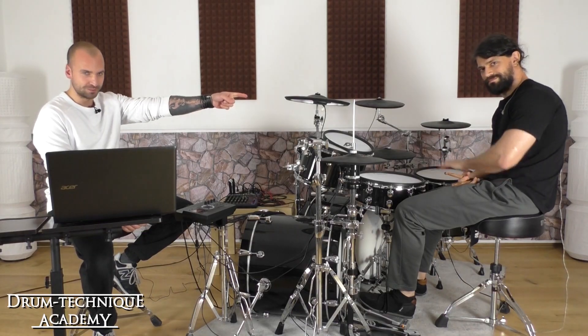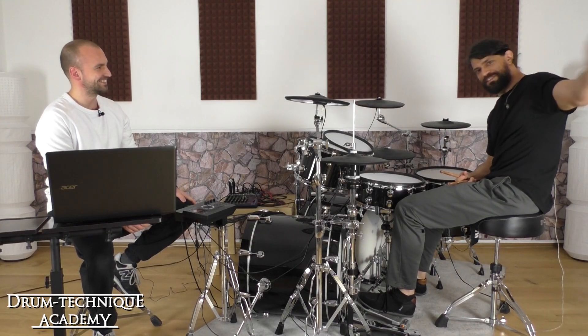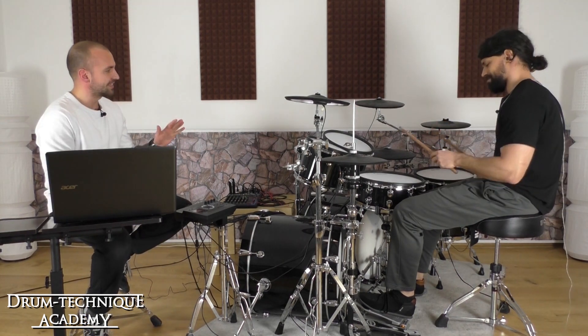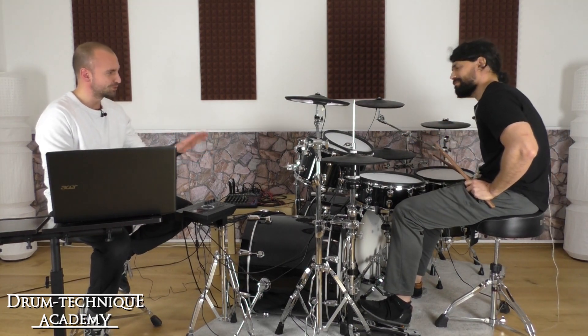Today my guest is Mr. Travis Orbin. Greetings and salutations. Travis, thanks for taking the time. So Travis, let's start with your basic approach to hand technique.